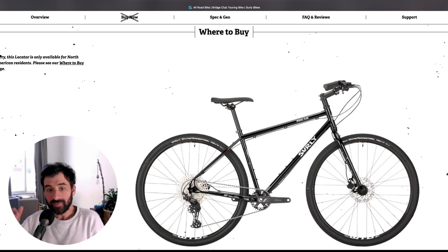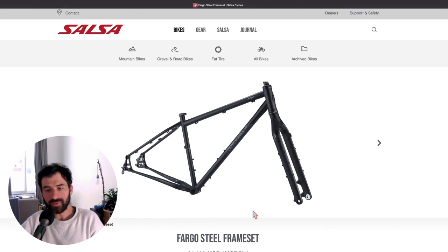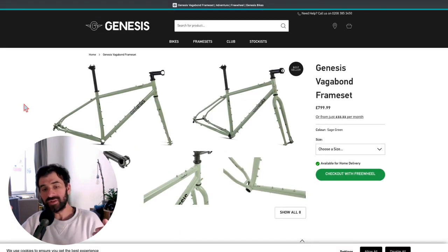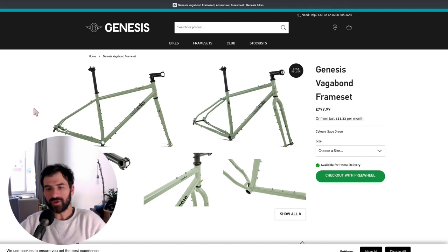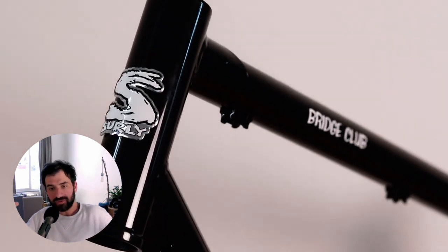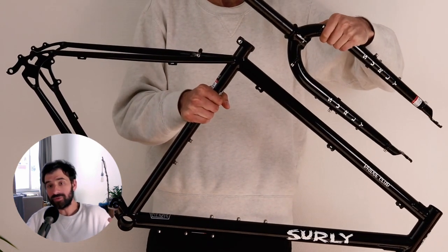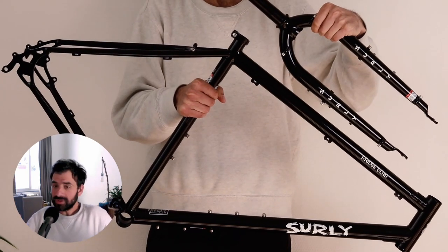Be aware that the Bridge Club has been designed for flat bars — the top tube is too long to accommodate drop bars. If you want to install drop bars, you might have to downsize, which could create other issues like too low a head tube requiring lots of spacers. If you're looking for drop bar compatibility, I'd recommend checking the Salsa Fargo or the Genesis Vagabond instead. That's everything about this frame — I'll be building, testing, and publishing more videos. Like and subscribe if you wish, and see you next time.